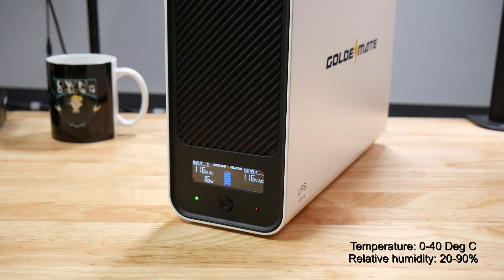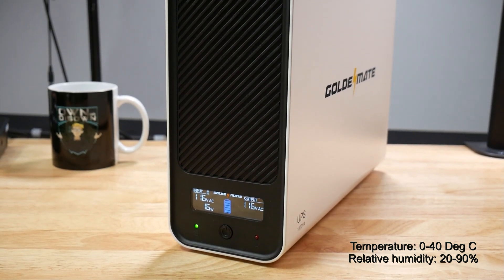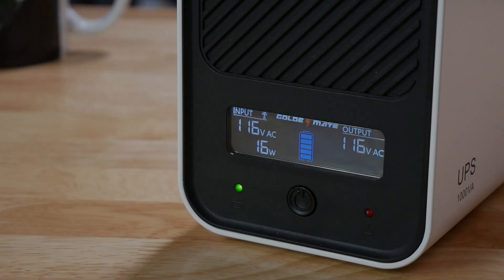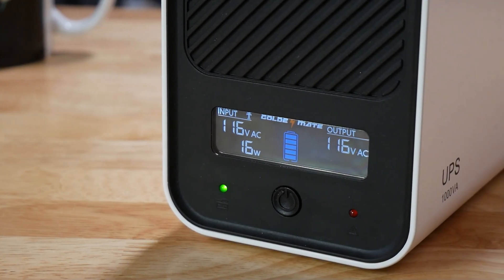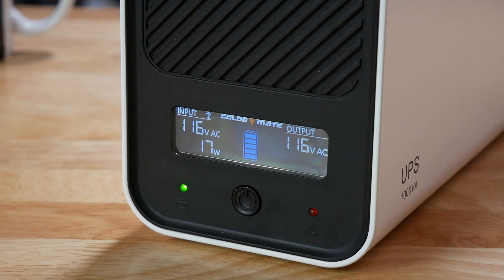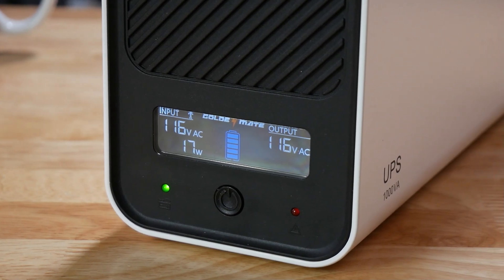In terms of working environment, it is okay with an ambient temperature of 0 to 40 degrees Celsius and a relative humidity of 20 to 90%. At the front is a handy LCD display which shows the input and output AC voltage and the input and output power, along with a picture of the battery showing five stages of charge or discharge. It does use a fan to cool it — and this leads to the only issue I had with it. When in main power mode, with power going in and all devices connected and running, the fan never came on, which was great.